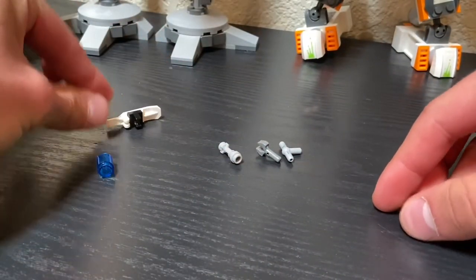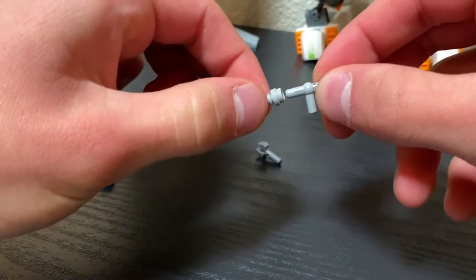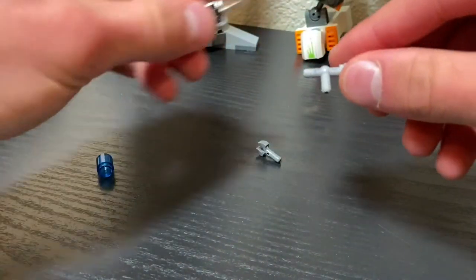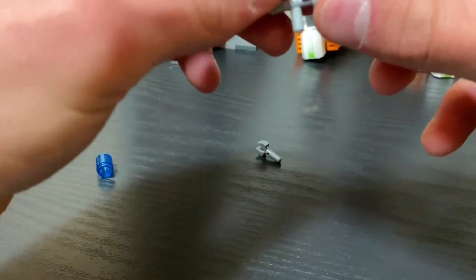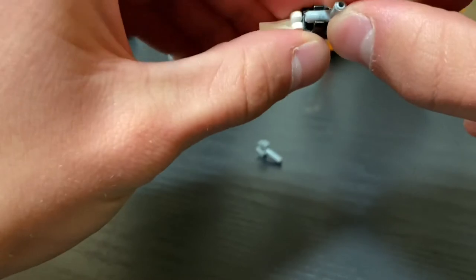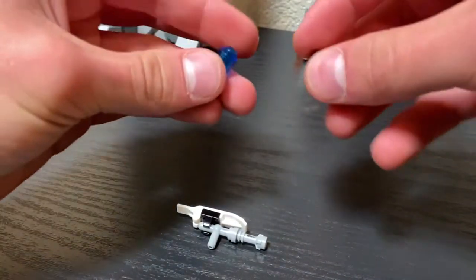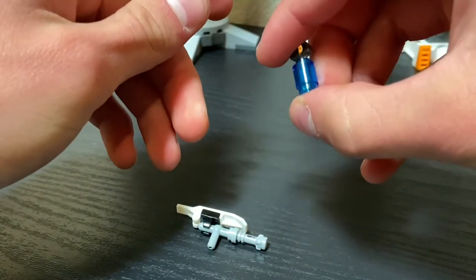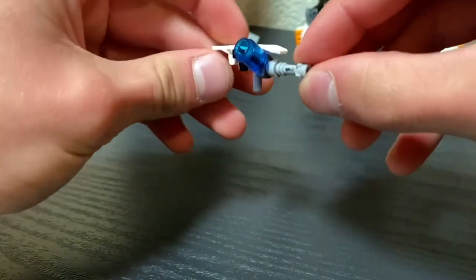Go to the side, take this, and connect them like that. Then take the white piece over here and make sure that you put it on this side — if you put it on the other side it won't work. Make sure it works like that, put that down, and that's the second one.